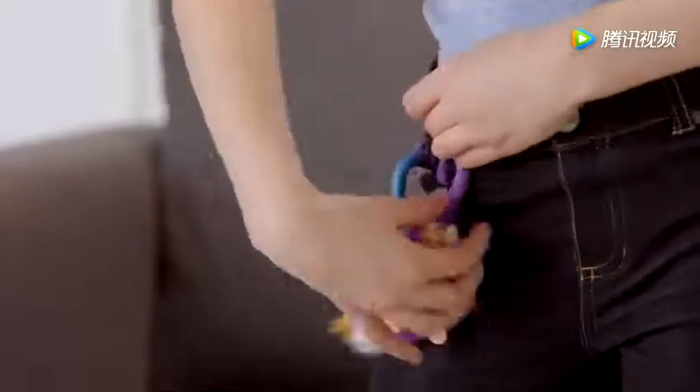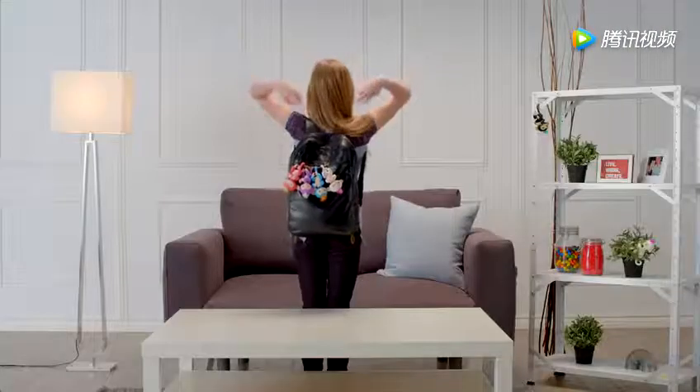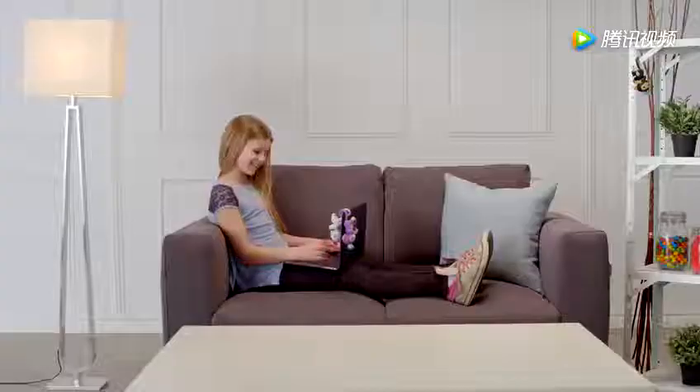Your Fingerlings also love to hang by their tails. Try a belt loop or a pocket on your jeans. Hang them from your backpack, from another toy or playset, or your notebook.